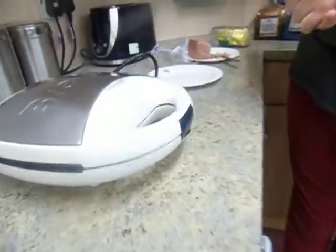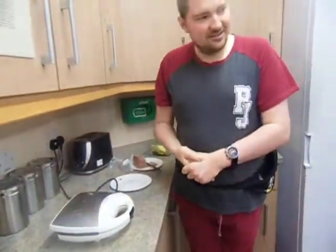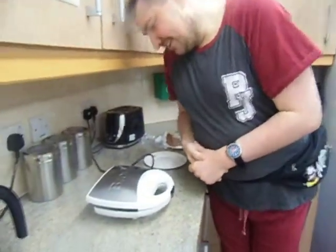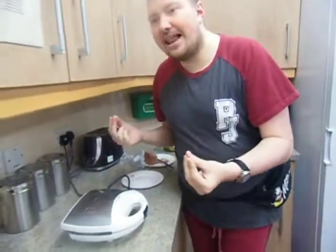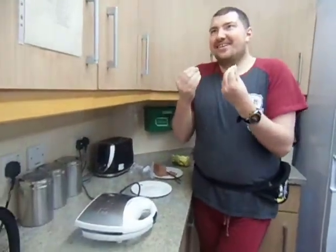Here we go. It's starting to steam. You can smell it. You can smell that corned beef.